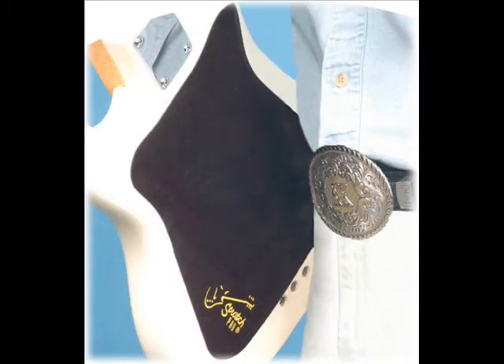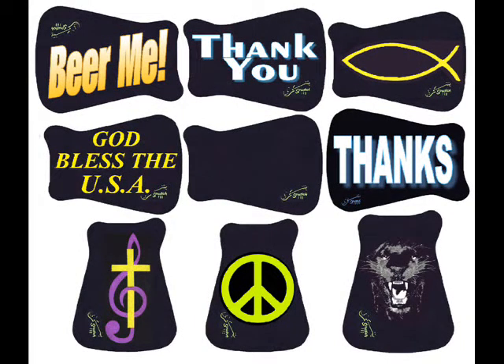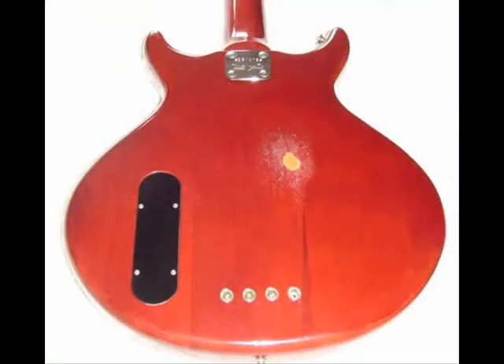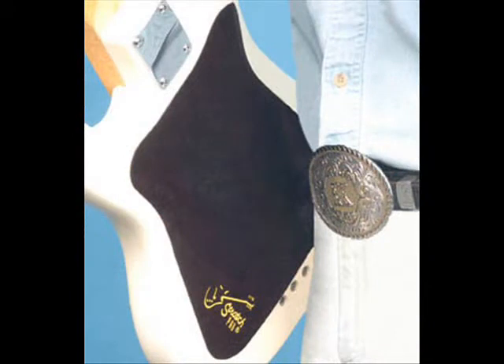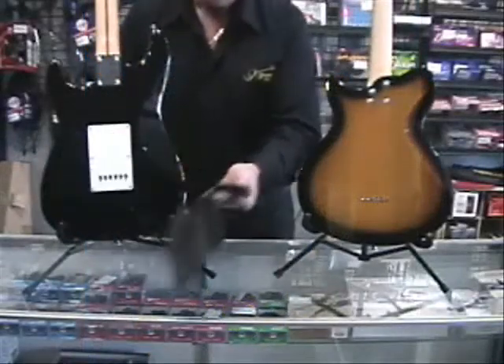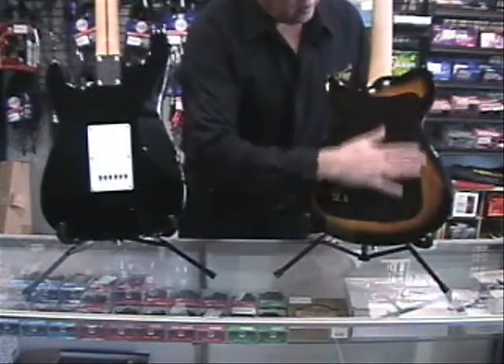Scratch Pad is an attractive non-adhesive guitar finish protector which has been developed specifically to protect the acrylic finish of your instrument from scratches, dings, and impact divots which may be caused by belt buckles, pocket rivets, and even the abrasive effects of denim. Scratch Pad's patented soft cling technology allows it to cling gently but securely without the use of adhesives, elastic bands, or vinyl films.